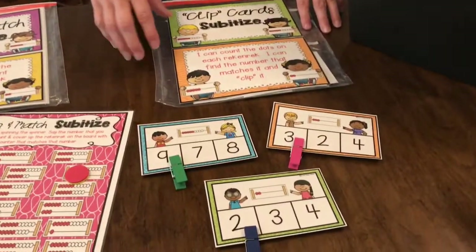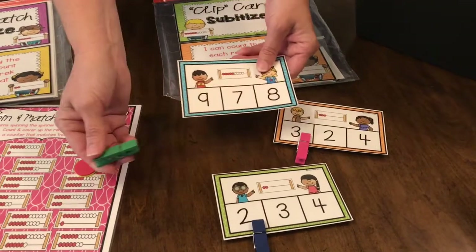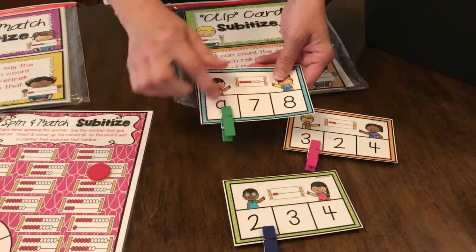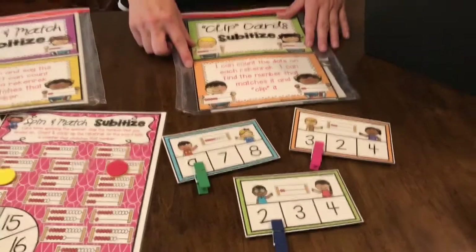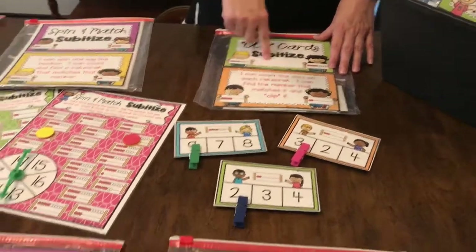This one over here is clip cards. We got these cute little clips at the Target Dollar Spot this year — it's just finding, counting, finding the number, and clipping it on. Those clip cards are really great and easy to use.